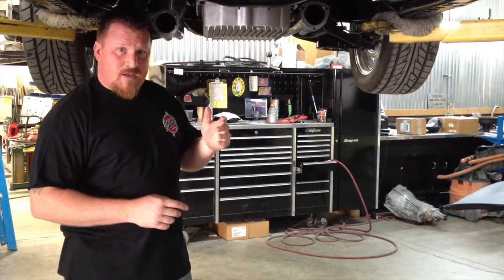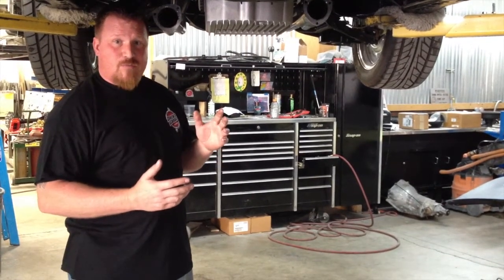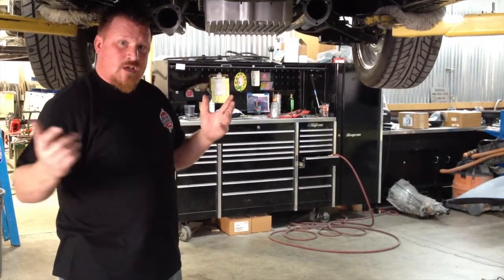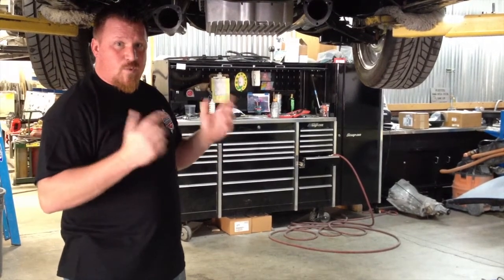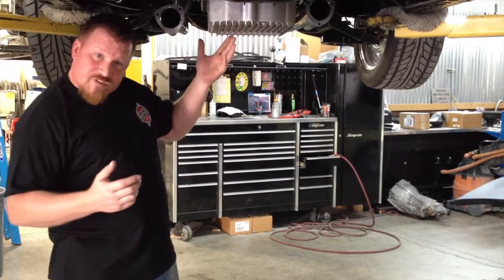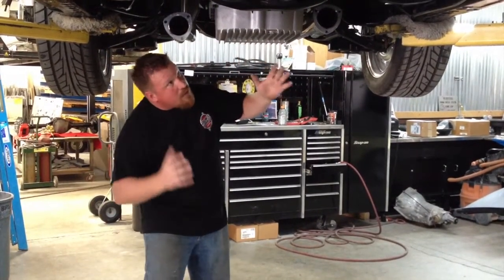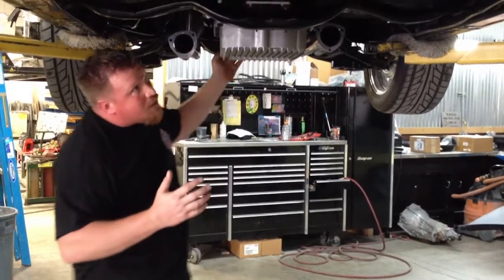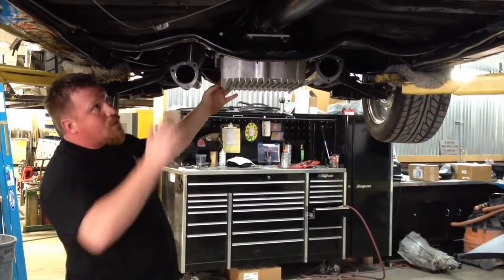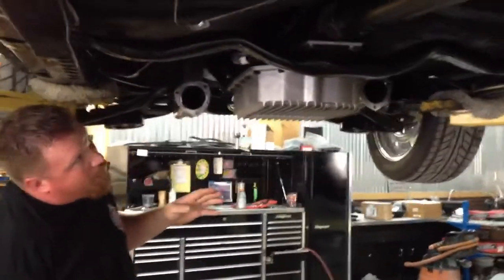We're going to go to the top side and I will show you some programming options that you can do with this and the versatility of what you can actually do to change the performance of the vehicle with the transmission alone. You can see here real quick before we go down — this is the transmission that we installed. You can see the wiring here that shows the electronics of it going through the floor and up into the dash.